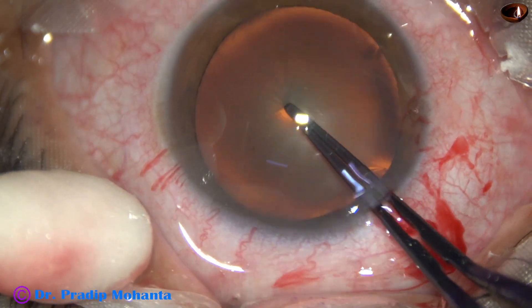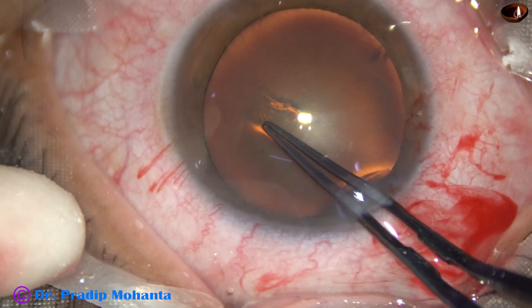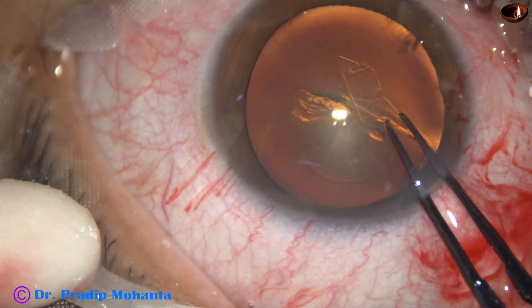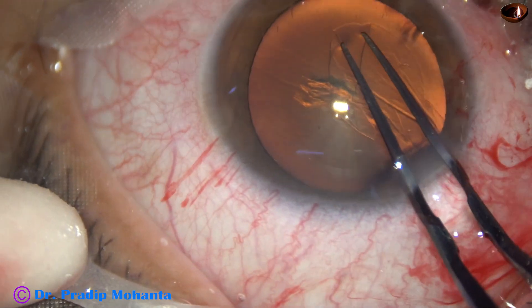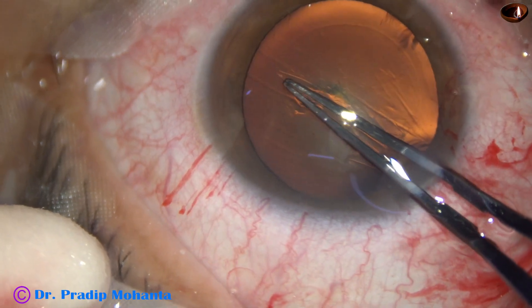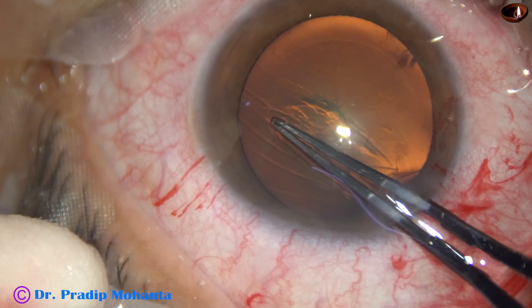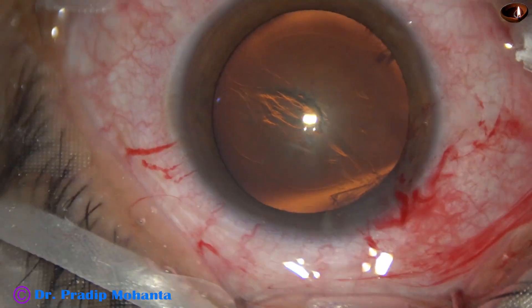Capsulorhexis is done with the help of Utrata forceps. The rhexis tends to go to the periphery. With a joystick pole, it is brought back on track.